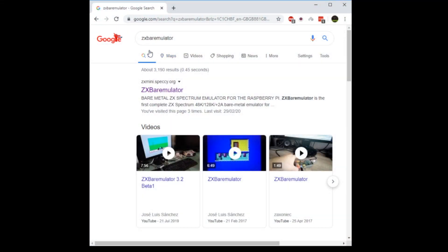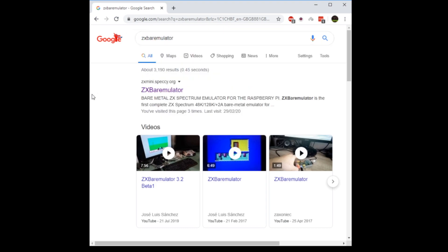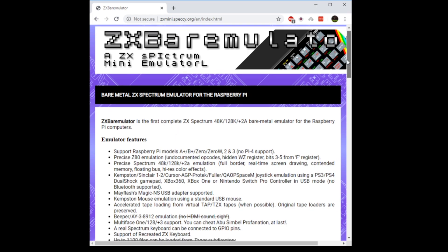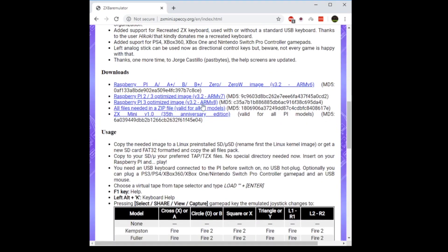The first thing to do is download ZX Bear Emulator. I just typed it in Google and it was the first site that popped up. If you scroll down you'll find the download section. You've got your Raspberry Pi 1 optimized image, 2 and 3. You'll need to download whichever one supports your device, along with all files needed in a zip file — I had to download both of them. Just copy them onto a FAT32 formatted SD card.